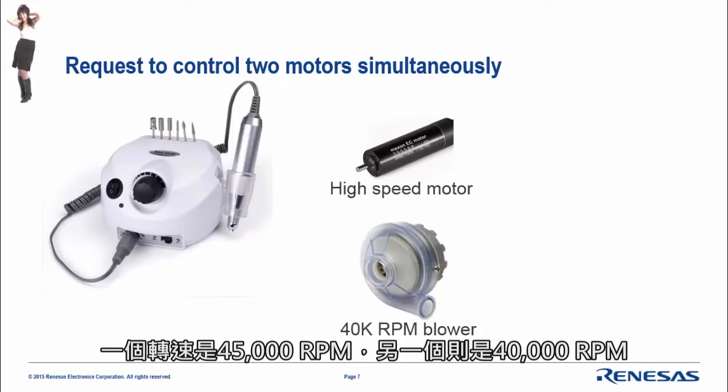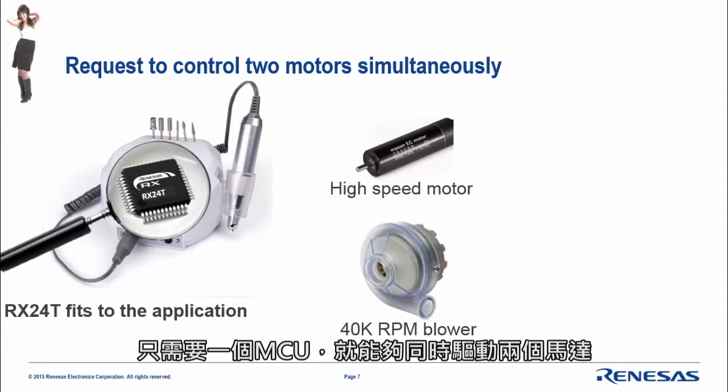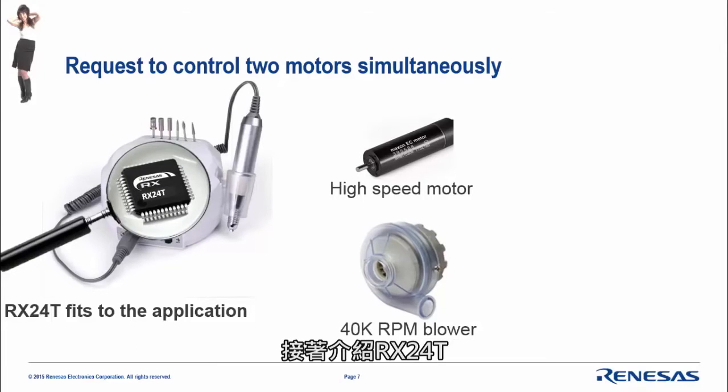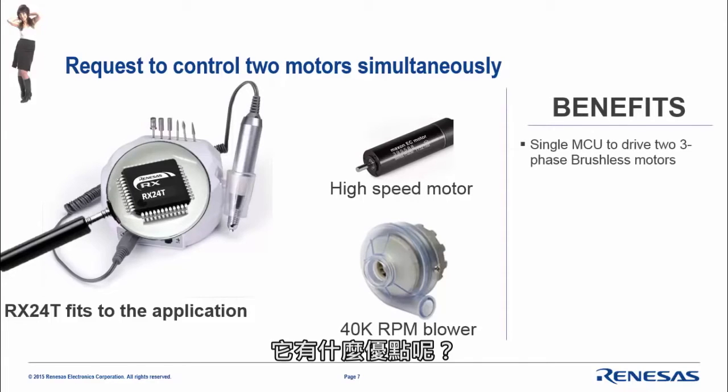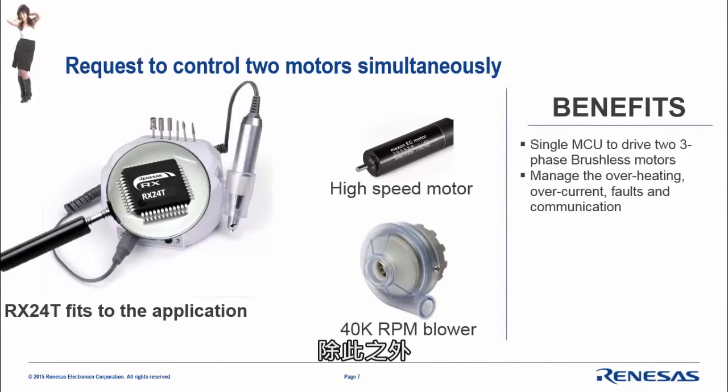One motor runs at 45,000 RPM and the other at 40,000 RPM. Both can be driven simultaneously by a single MCU — the RX2040. The benefits: this is a single MCU able to drive two three-phase motors, and on top of that it can communicate, manage overcurrent, handle faults, and manage the overall application.